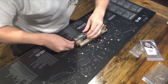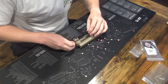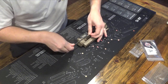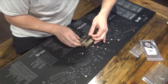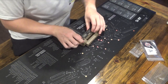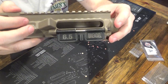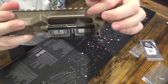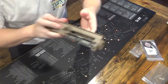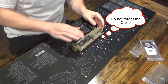Thread that through and then you should have some tension on it — you can make sure it works just like that. Pretty straightforward and easy on the dust cover.